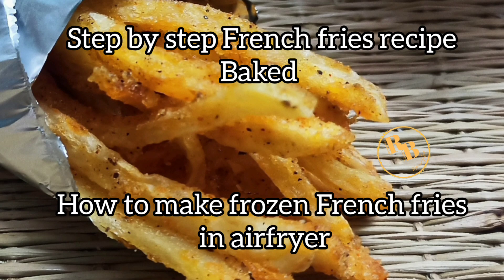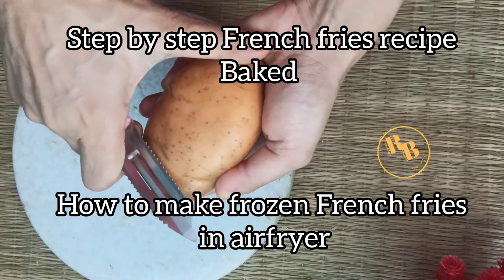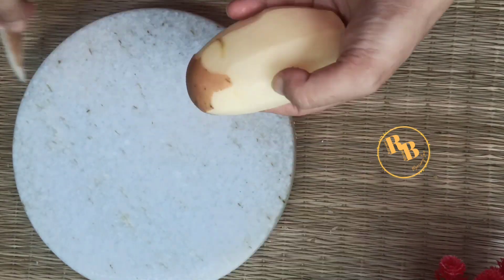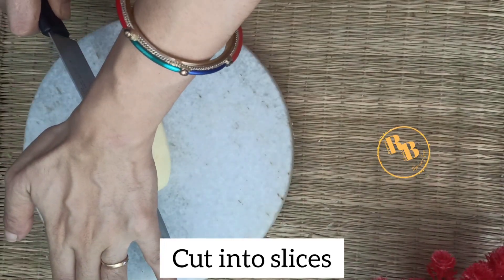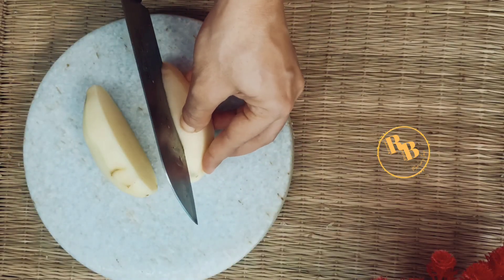How to make frozen french fries in an air fryer crispy. Here's a step-by-step french fries recipe. Wash and peel the skin of a potato. Cut into slices — you don't want to keep the slices too thin or too thick, keep them medium size to make them perfectly crispy.